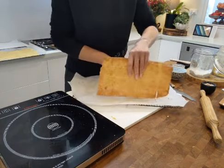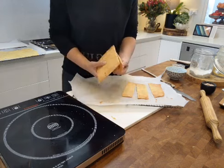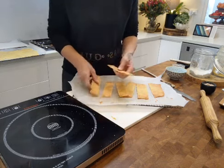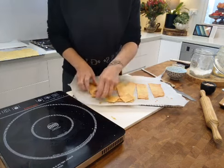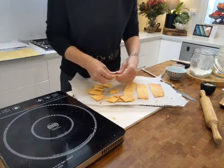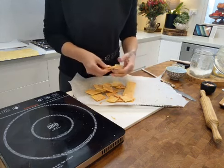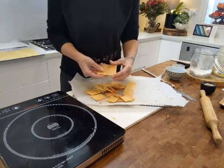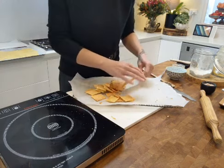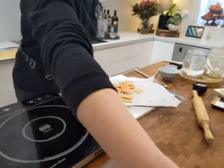Peel it back from your baking paper and use your scoring lines to break the crackers apart. These crackers need to be stored in an airtight container — make sure it's actually airtight so they don't go soggy. Store them once completely cooled down. I even put mine back in the fridge because there are no preservatives — all natural ingredients. In the fridge in an airtight container they'll last four to five days.